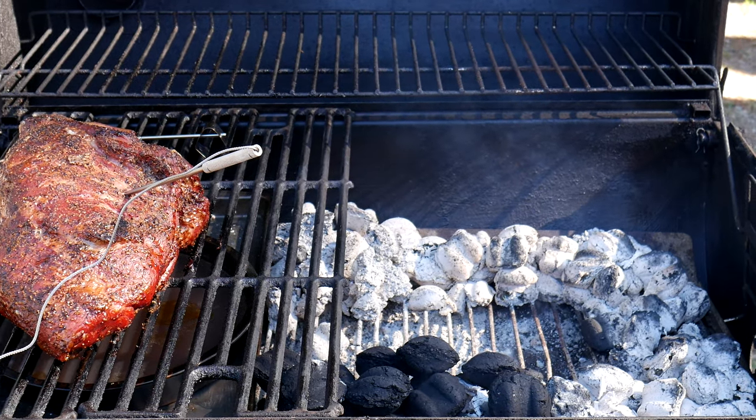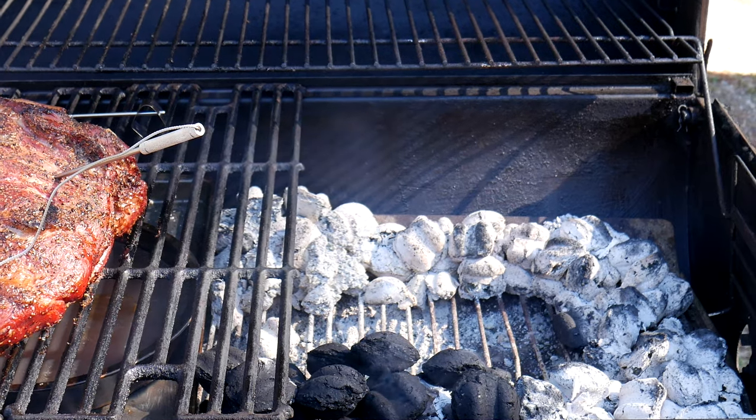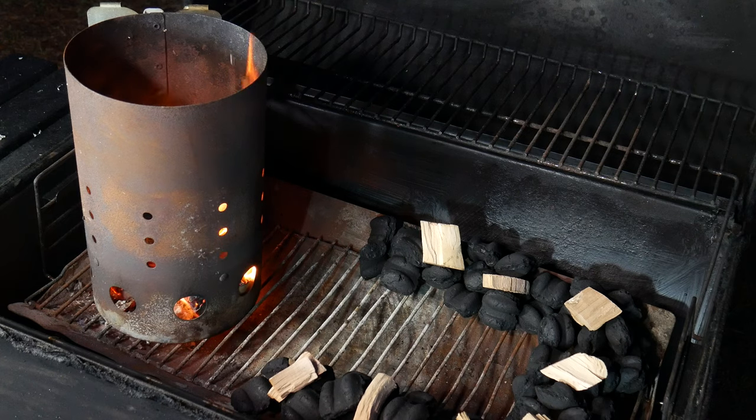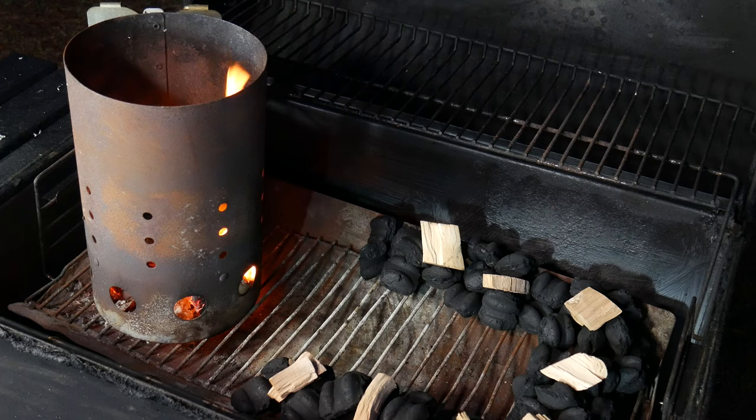In today's video we're taking a look at the charcoal snake method — easy and simple. This is so easy anyone could do it. Everything that we use in the video and related videos we're gonna leave a link in the description. So you've been hearing rumors about the snake method, the bird method, the chihuahua method...